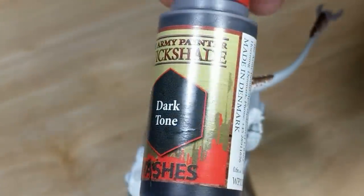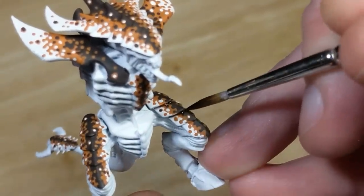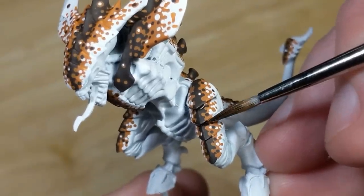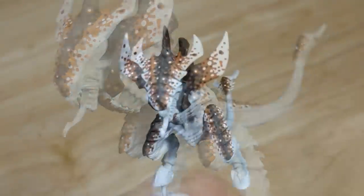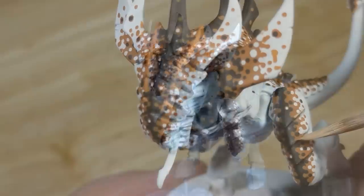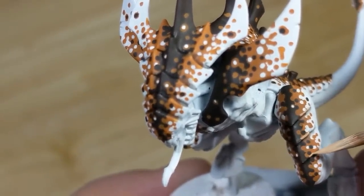Now I take some Army Painter Dark Tone and carefully apply this to the recesses between carapace plates to add some distinction between the plates. Once that's done, it's time to highlight. I mix up equal parts orange brown and white, and use that to highlight the edges of the orange brown areas on the carapace.